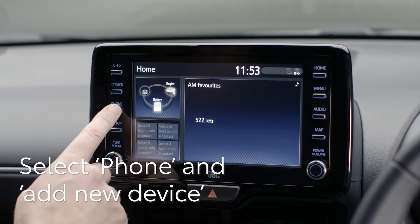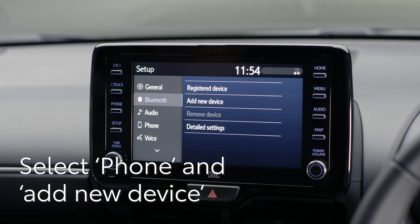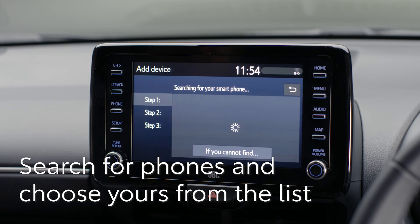Then select the phone option on the touchscreen display, and select yes when asked if you'd like to register a Bluetooth device.